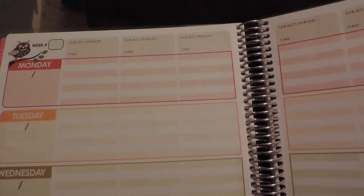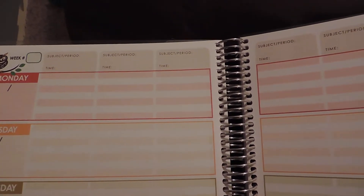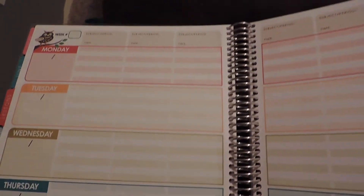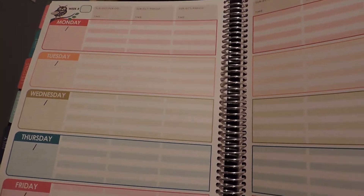The next section is lessons. You mark the week number, and there are multiple subject areas throughout the day — looks like seven subject areas — for every day of the week. There's a page for every week of the school year, so this is where you write your specific lesson plans.